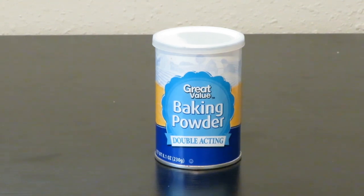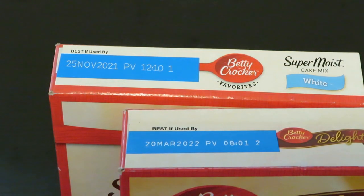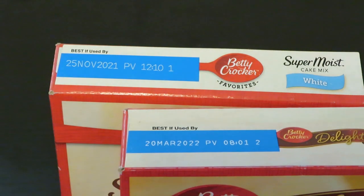There is a warning about using expired cake mixes. Because of the nature of the ingredients, mold spores can actually grow in them. If you have a mold allergy, it could even be life-threatening to use an expired cake mix.